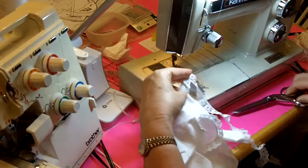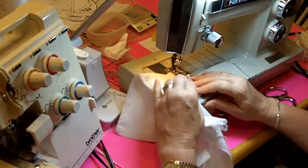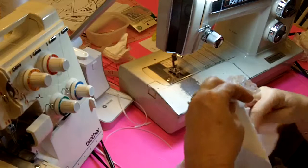I'm just going to trim the lace right there even with the edge of the sleeve, flip it under, and top stitch it. So I've done that and now I'm going to sew this other side seam together.